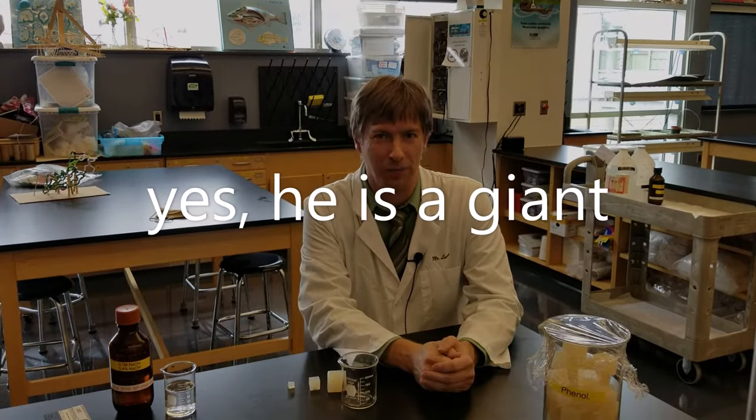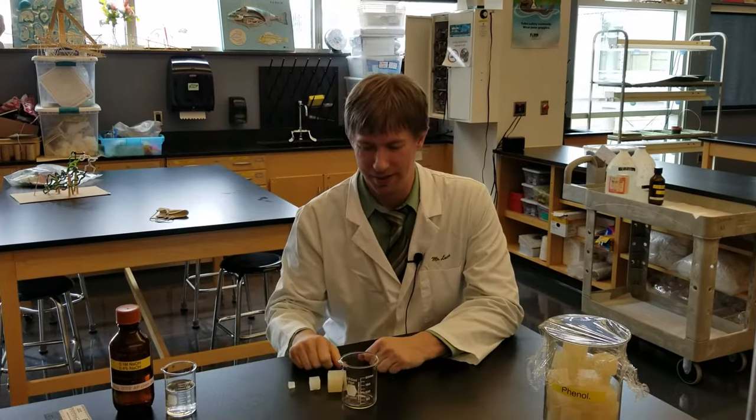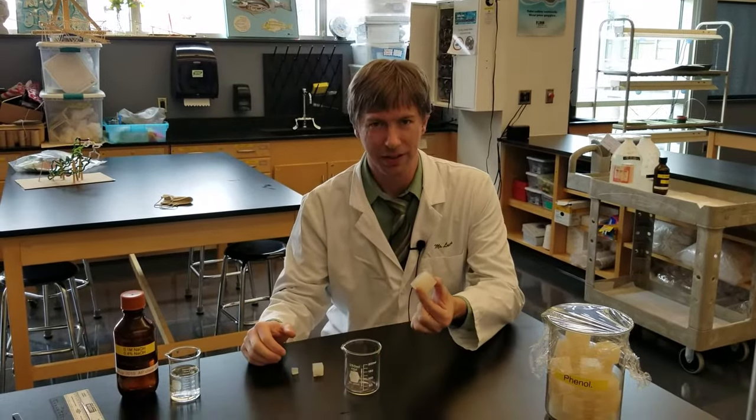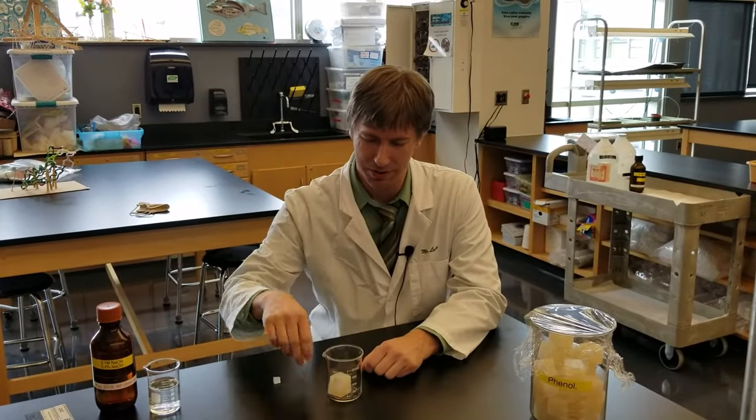Hi, Lucas here. They made me sit down because I'm kind of tall and wasn't being caught by the camera. So we're going to take the data on this part right now. These are the three phenolphthalein cubes, and I'm going to put them all in the same beaker — one, two, three.